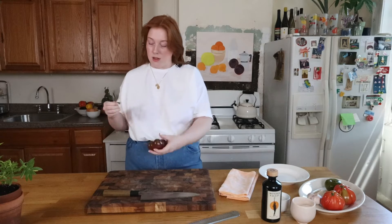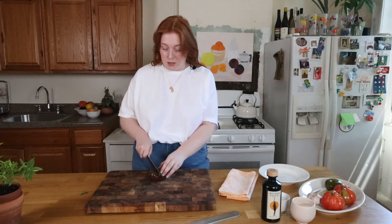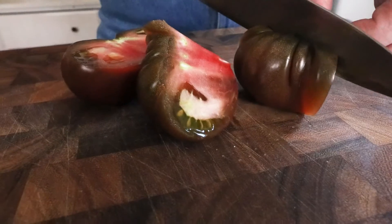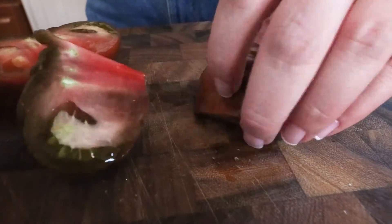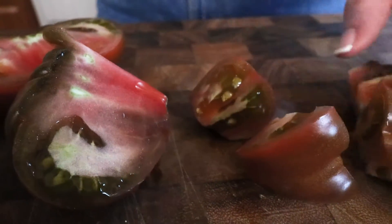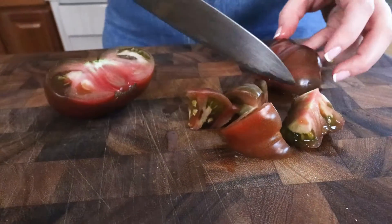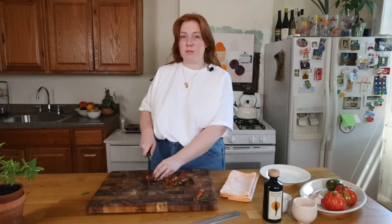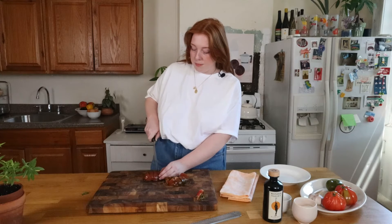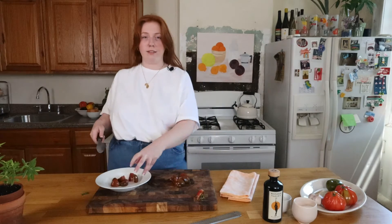She was making these really delicious, really simple tomato salads every night. I never considered tomatoes to be like a solo food — something you could just have on its own. She was just chunking them up big like this, keeping it really simple, tossing them in olive oil and salt — super simple seasoning. She would serve them sometimes with stale bread, like an Italian panzanella or something.